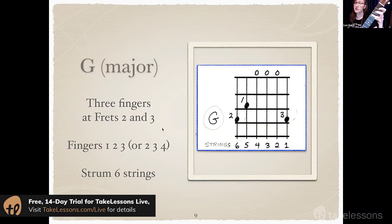Even though it allows me to go to the C chord faster and easier, I still play G with fingers 1, 2, 3. Strum all 6 strings on this chord.